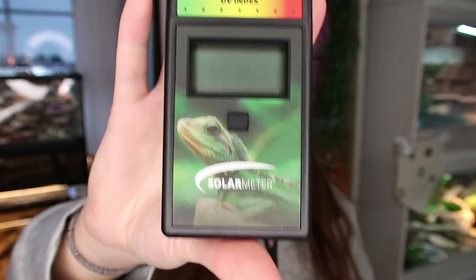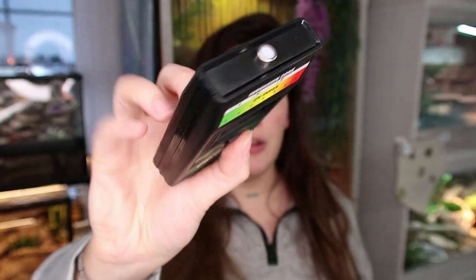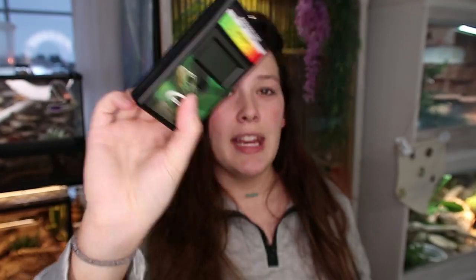Essentially what a solar meter is, is it's like a temperature gun but for UVB - super awesome, super handy, super nifty, but kind of pricey. I will put the Amazon link to this one in the description below. This is the one that everyone recommends in the Facebook groups because there are a couple of different options, and I want to make sure we got the best one.